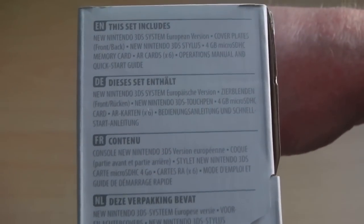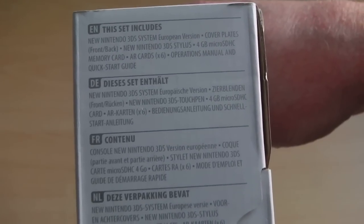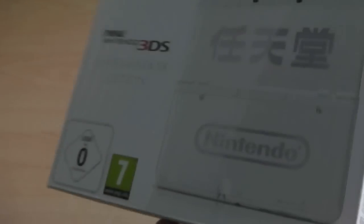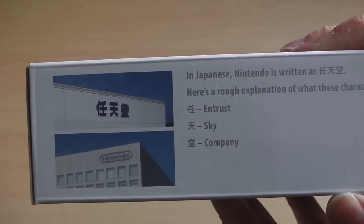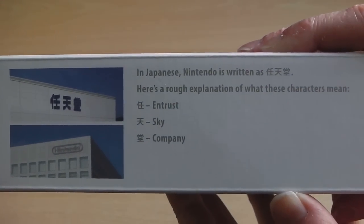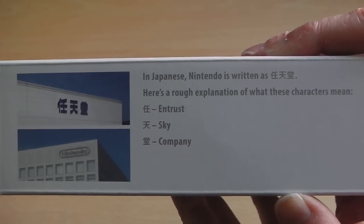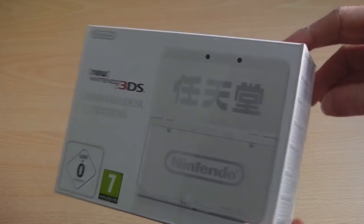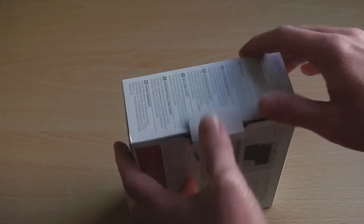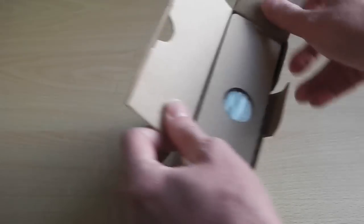On the right-hand spine we've got a list of all the contents included: the console itself, the cover plates, stylus, 4GB micro SD card, and the instruction manuals. On the top it gives you a rundown of what the writing on the front of the 3DS console says — specifically what the kanji writing means on the top of the console, which most of us who purchased this do want to know.